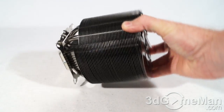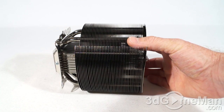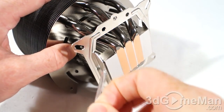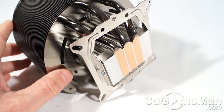The TDP on this particular cooler is 130W. It weighs in at 690 grams and measures 13.1 by 12.5 by 6.2 centimeters. There are three heat pipes and these pass right through the smooth base, which allows excellent contact between it and the CPU.